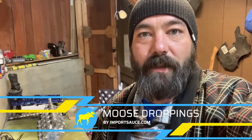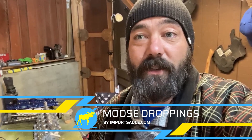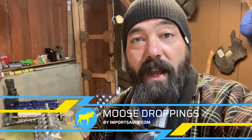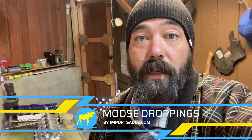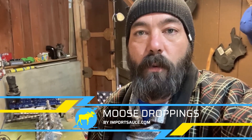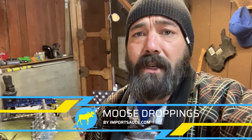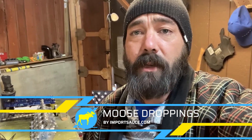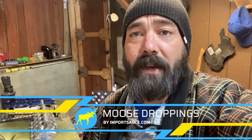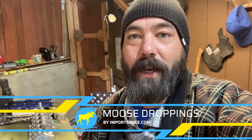Hey everybody, Joel from Import Sauce. The last thing we have to do to this engine — both block and head — before we can assemble it is paint it. We're just going to walk you through what we are going to do on this engine block and head overhaul visually, which is getting this thing ready for paint, sanding it down, painting it, clearing it, and then getting it ready to go.